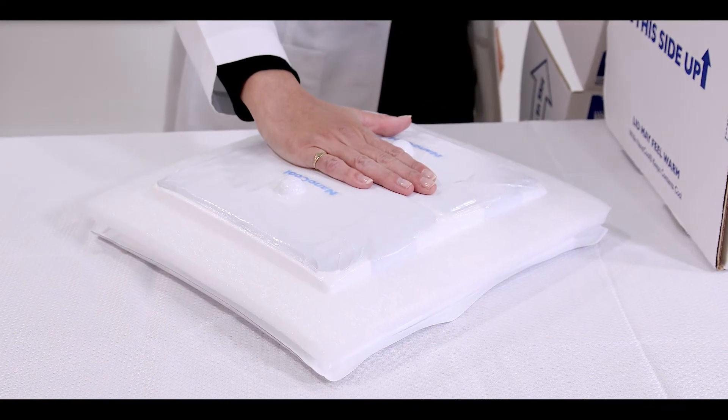This can be confirmed by placing your hand on the surface of the cooler in between the buttons. Now you are ready to pack the materials you want to ship into the payload compartment.